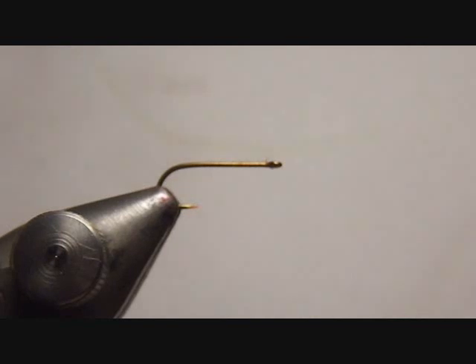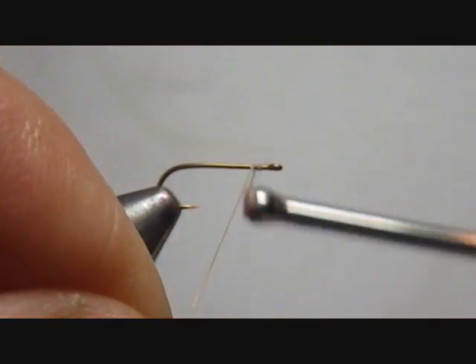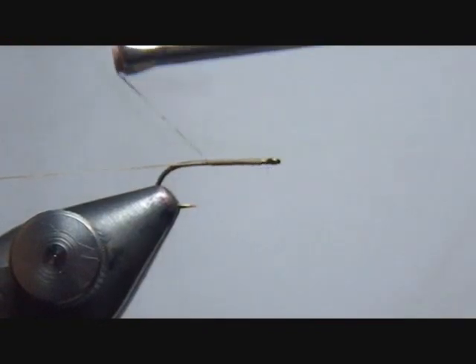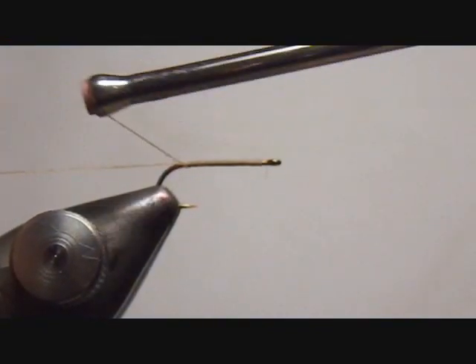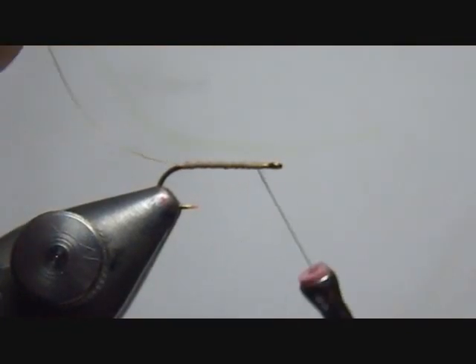Today I'll be using a light tan thread because it matches pretty much the color of the body of the elk hair I'll be using. Also, because it's light, I can actually color the thread later to change its appearance, particularly on the head. I'll start by doing a traditional wrap to the rear of the fly, then come back forward to where I'm going to tie in the elk hair.